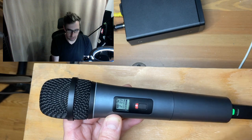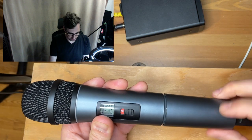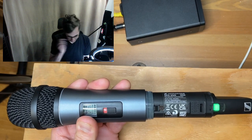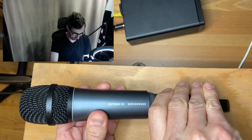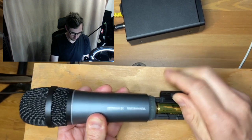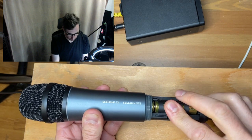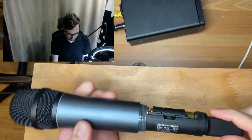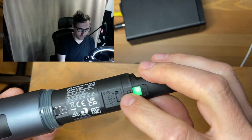On the bottom, probably the most important thing for the person using the microphone is the battery status — three bars means you're good for about 10 hours. Changing the batteries is not a difficult task: there's a plastic housing, and you just flip open the door to access the two double-A batteries inside.